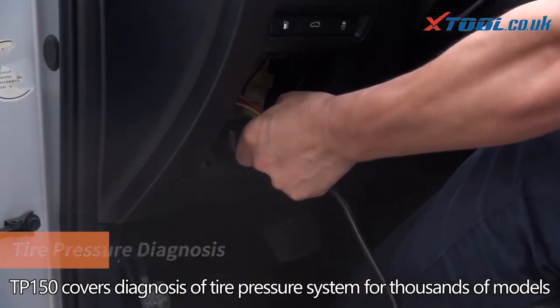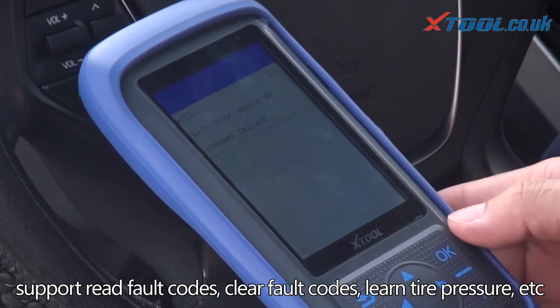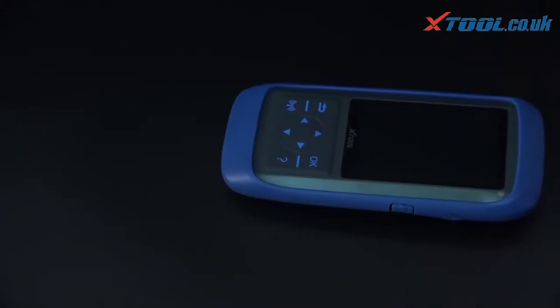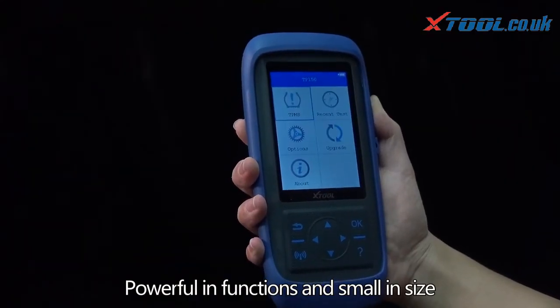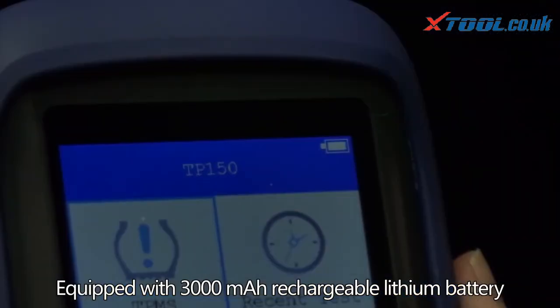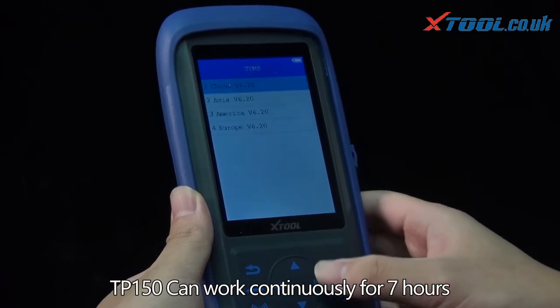TP 150 covers diagnosis of the tire pressure system for thousands of models, supporting read fault codes, clear fault codes, and tire pressure learning. It is powerful in functions yet small in size, equipped with a 3000 mAh rechargeable lithium battery.